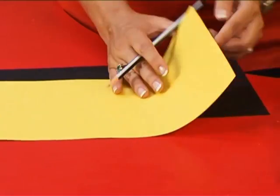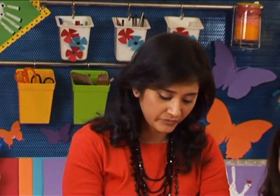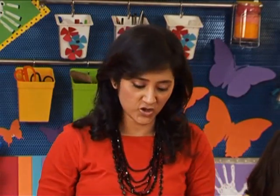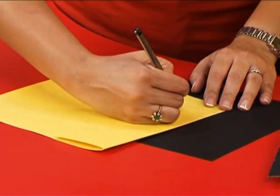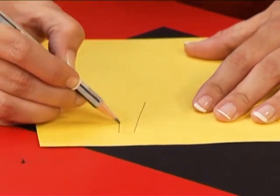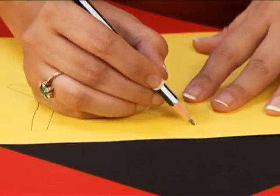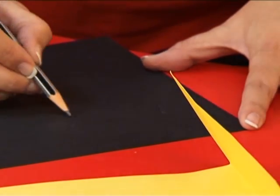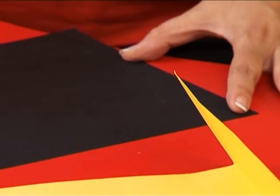Now we are going to cut out the wings, the legs, and the beak. We start by folding the yellow paper — we make the beak and the feet with the yellow sheet, and for the wings we use the black sheet. Along the edge make a rounded triangle. Then we make a pair of feet, and now it's the turn for the wings. Make a little flap to stick the bird with the wings. You could use a white pencil or a regular lead pencil. And we are ready to cut it all out.